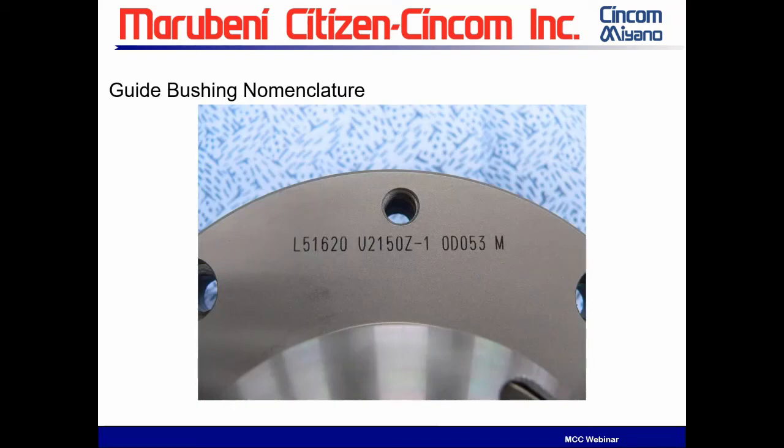We're going to rebuild guide bushings today. I'm going to start with a lot of stuff that may be extremely obvious and maybe even redundant to a lot of people, but I'd really rather you hear it twice than miss something and say, gee, I wish he'd have mentioned it.